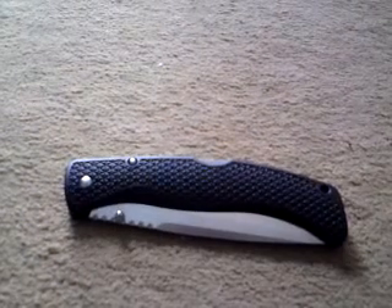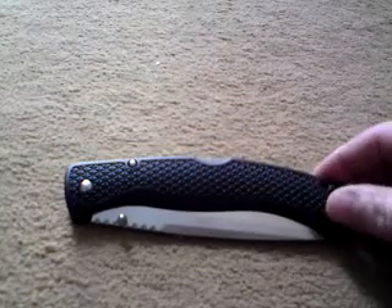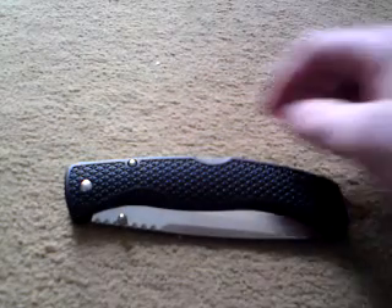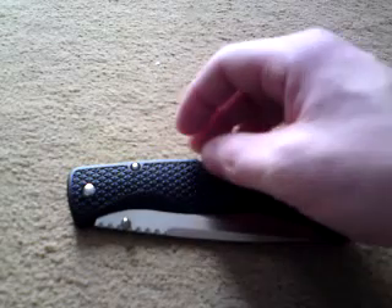Hey guys and girls, quick recap about my Cold Steel Gunsite. It came two or three days ago. Cold Steel sent me a brand new one — this time one of the better models. My last model was the AUS8, and this one is the VG1.